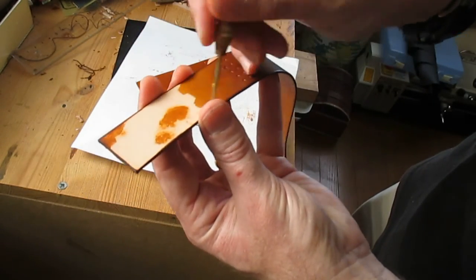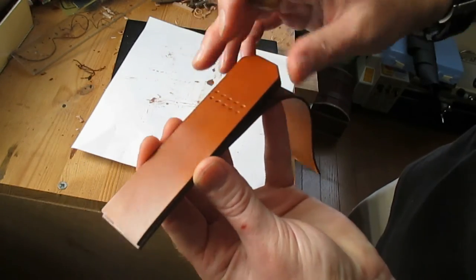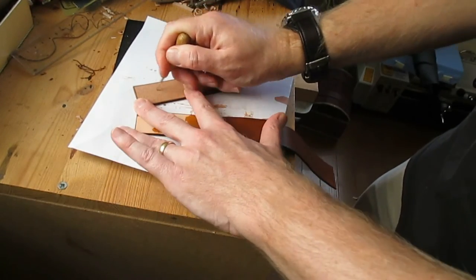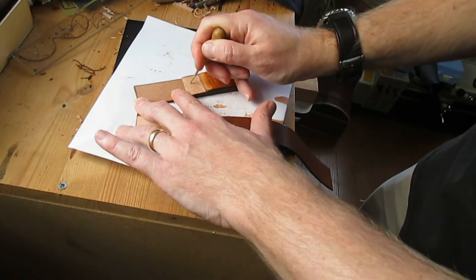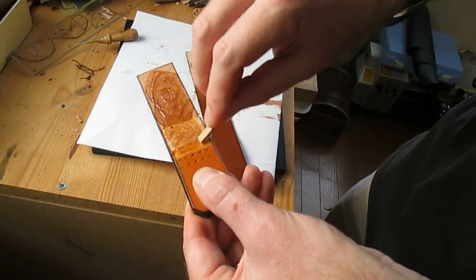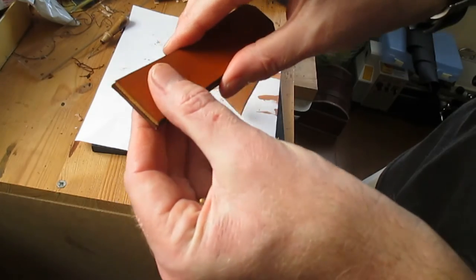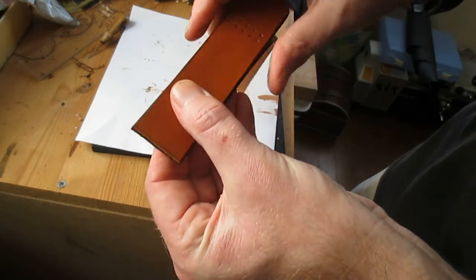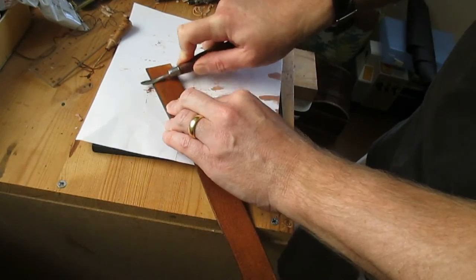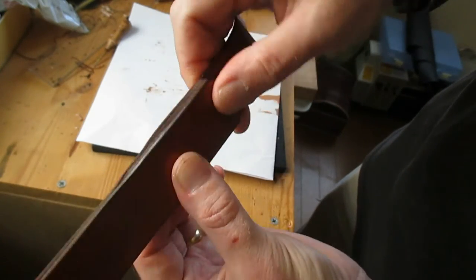Using an awl I'm going to hatch across the surfaces which will be glued together to ensure a strong bond. And liberally applying my favourite contact cement, I'm making sure that those pieces are bonded together properly. Using a modelling tool, ensure that everything is stuck fast. That's ready now for stitching.